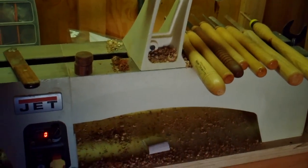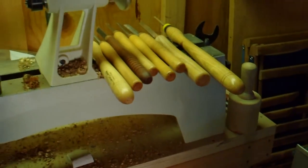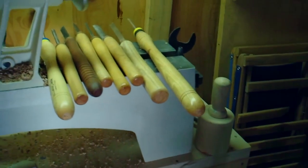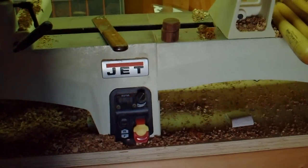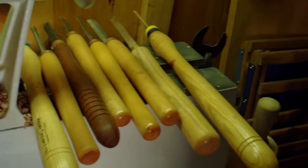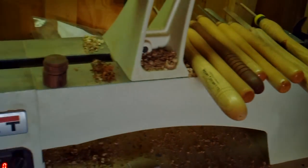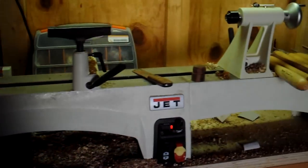A lot's happened since we made a video from our home workshop. My son got a new lathe, moved to a new house, got his own wood shop. I thought I'd show his new lathe real quick. It's the Jet 1221 VS — variable speed with the extension. It's got digital variable speed and it's like the Cadillac of the mini lathes.